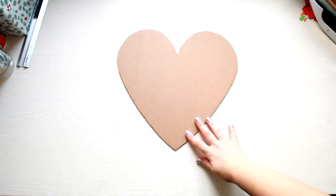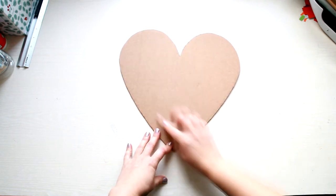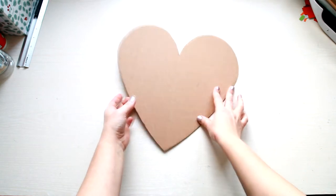First you need to create the template. You can make it how big you want. I used some recycled cardboard to create my template.